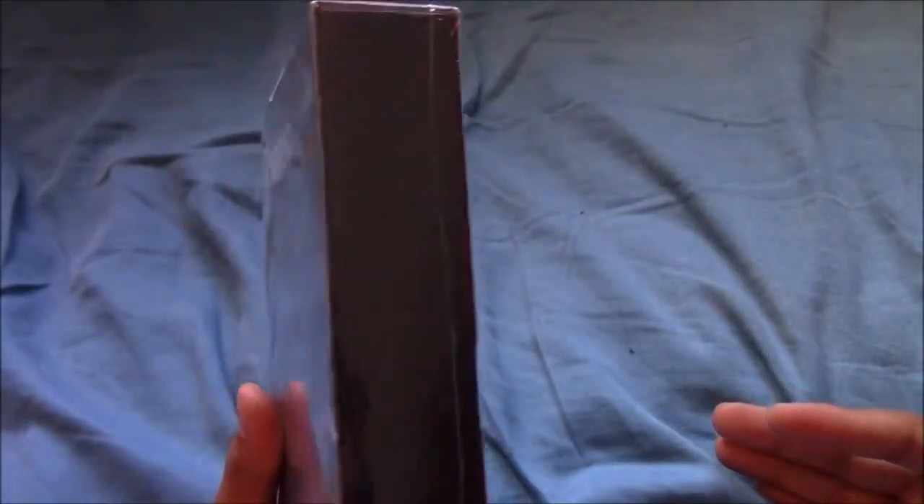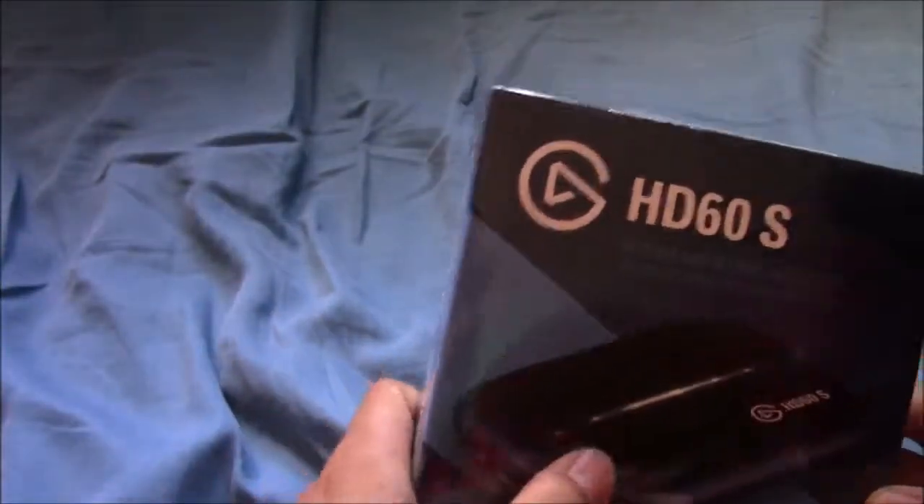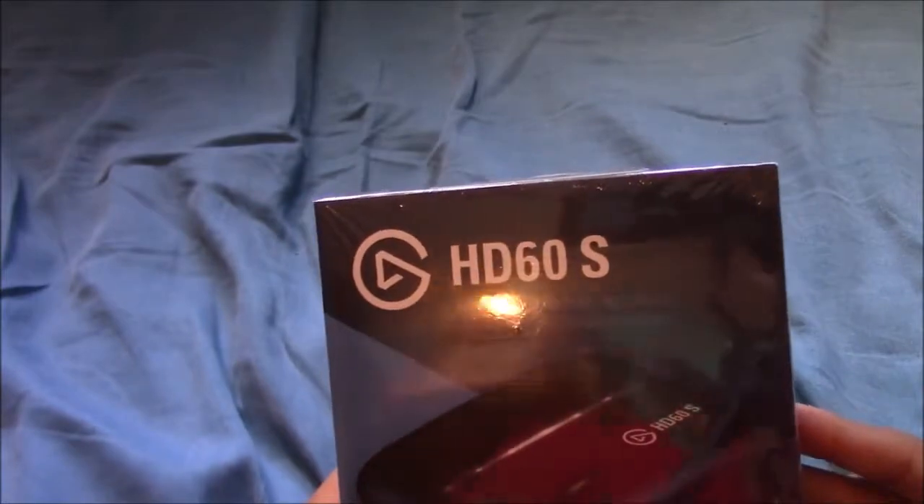On the side it doesn't have much besides that. And then it has Game Capture HD60 right there. So it comes in some plastic wrapping.